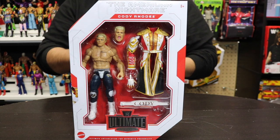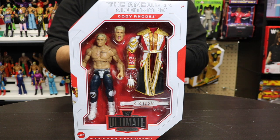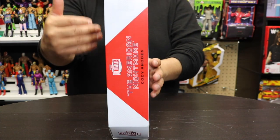What is up everybody, and welcome back to another video! Today we're gonna be unboxing the WWE Ultimate Edition - the American Nightmare Cody Rhodes - so you can see by the package right here, this is the newer Ultimate Edition.